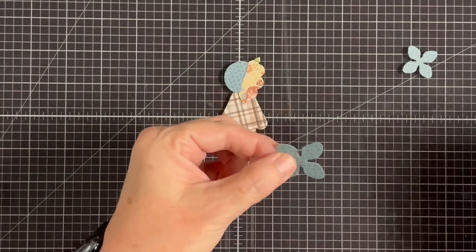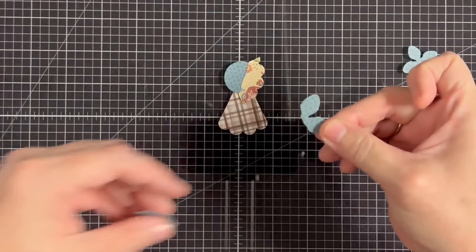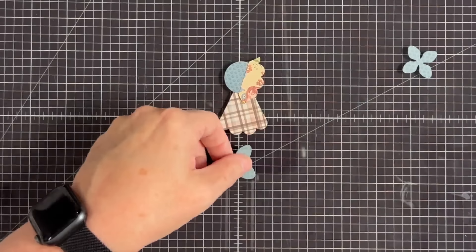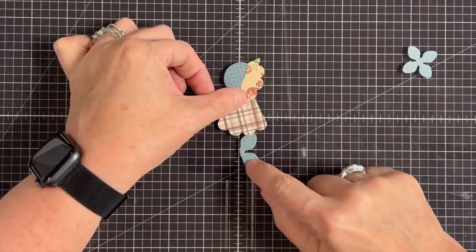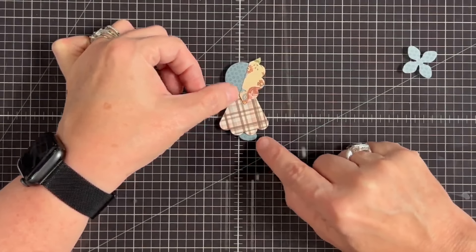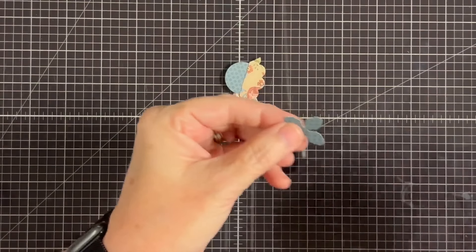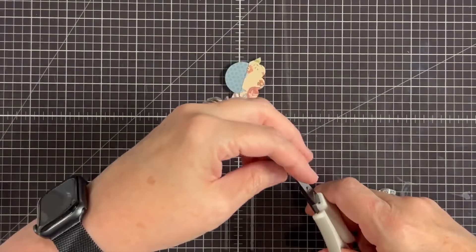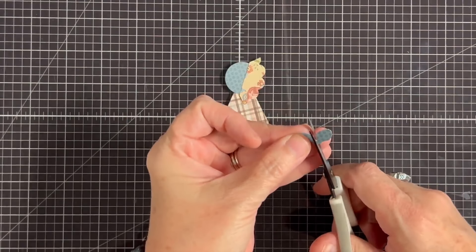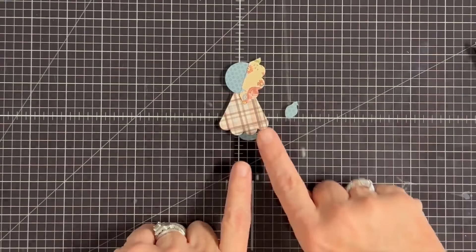I'm going to take this flower and cut it in half right down the middle. Now either half becomes her foot — she's only going to have one showing, and I'll glue it behind her wherever I want that foot to show. See that little sneaky foot? It's so cute! Then for the hand, I'm going to cut a petal off and glue it in to be her little hand, tucked under the hat.